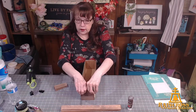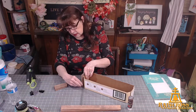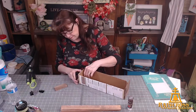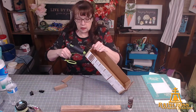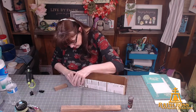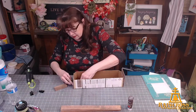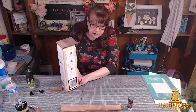My husband Bill heard on TikTok or Pinterest that to keep your hot glue sticks from stringing, you put them in the freezer — when you use them cold, they don't string. I haven't tried that. Has anybody heard that? He keeps his hands off my glue gun sticks since his are out in the garage. Has anybody found that to be true?